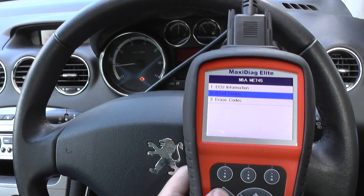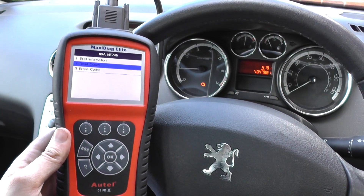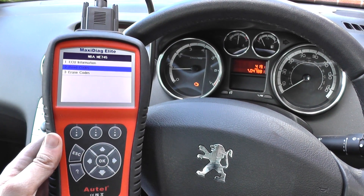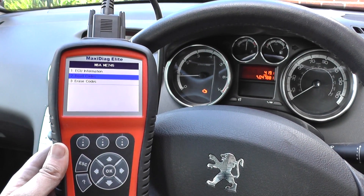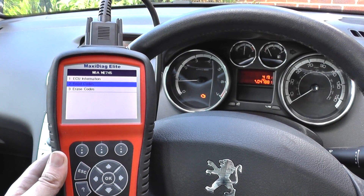The engine warning light will be removed from the dashboard. This is the Autel MD704, which is perfect for Peugeot, Citroen, and Renault vehicles for diagnosing and clearing any faults that you may have. Just click the link directly below this video if you are interested in more information on this tool. Thank you.